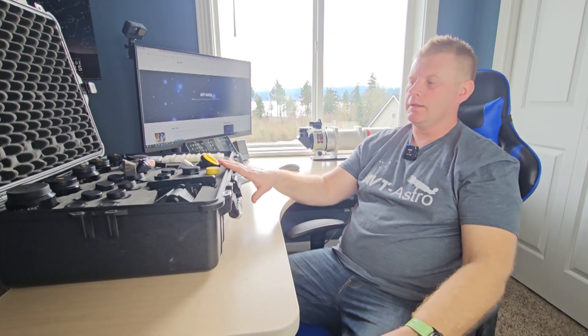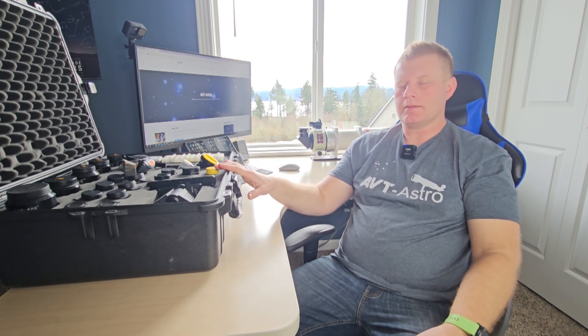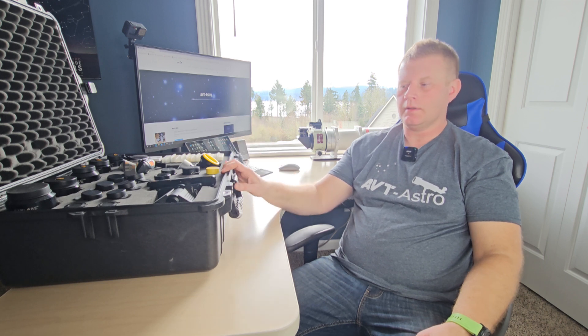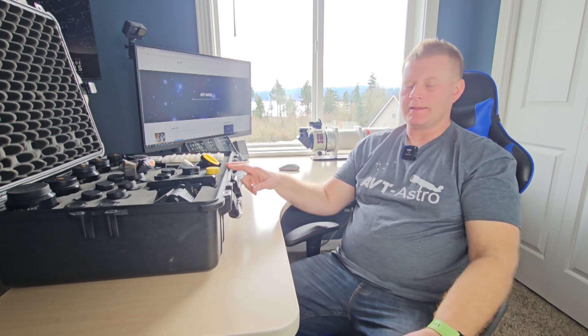Having gone through the eyepiece case and the gear I consider essential — especially since I use this a lot for star parties — this is the one thing I always bring with me. Now let's head down to the Astro cave and check out how I like to organize all of my telescope accessories and cases.